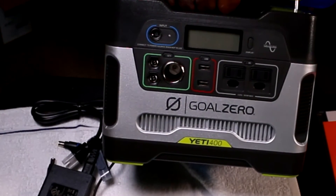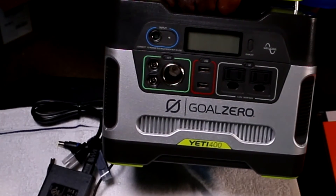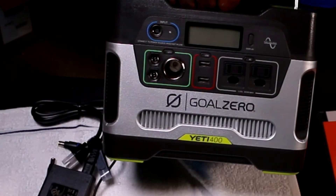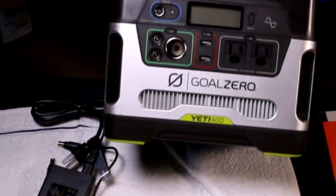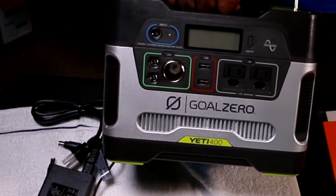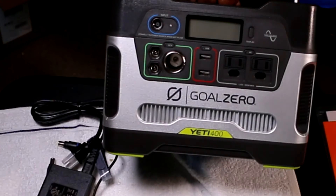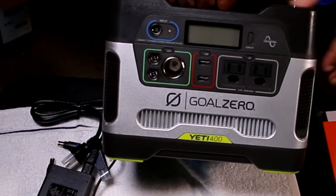You have the base for the solar system; you don't have the panels yet. I'm going to wait until I've got the van or RV, then I'll get the panels. In the meantime I'll plug this in and get it going. The Goal Zero has hundreds — probably thousands — of videos out there, and I've probably seen most of them. That's basically what it delivers.